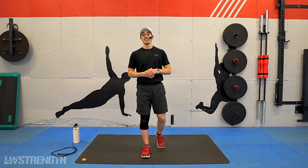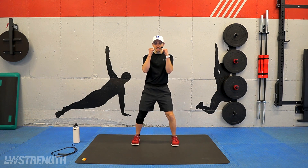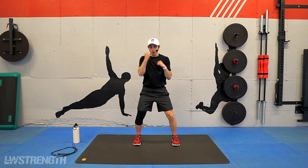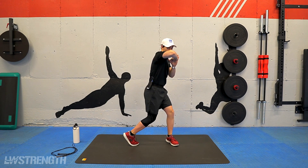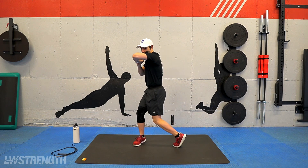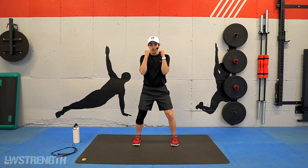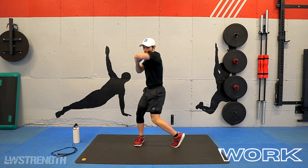All right, guys. Heading into round number one — we're going to be starting off nice and strong. Knees are soft, hands are up. We have four jabs with two elbow strikes. So we go one, two, three, four — hand grabs the fist, twist for one, twist for two, pivoting off the feet. So if you're ready for it, let's do it in three, two, and one. So one, two, three, four, twist, twist.